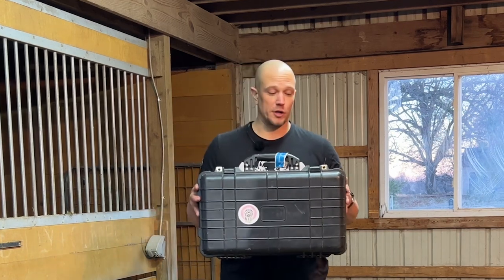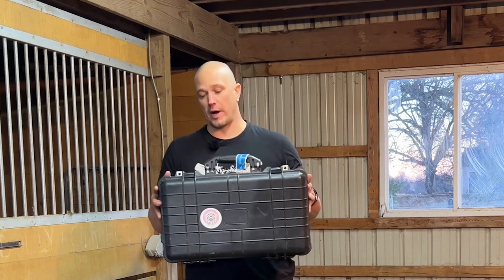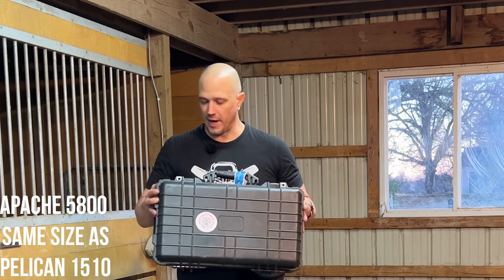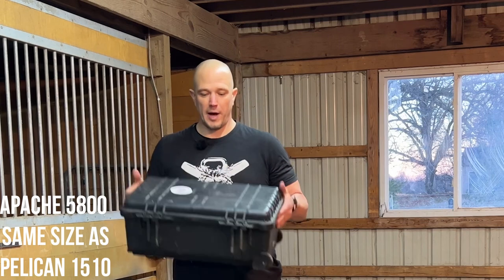The box we are going to use as our target is the travel box I put my adjustable club in when I travel. This is from Harbor Freight — I think it's the 5900 — the carry-on sized hard case with wheels on the bottom.